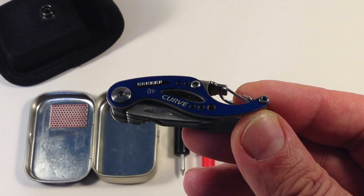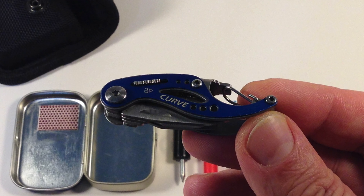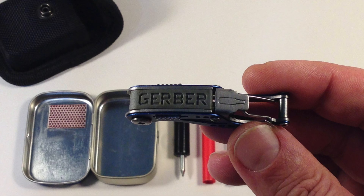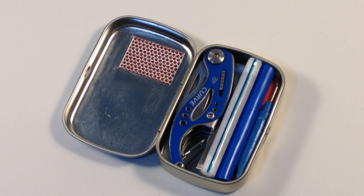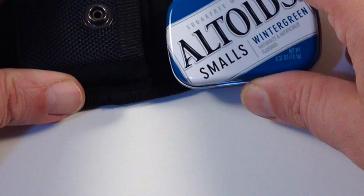The gray one is on my keys and is all scratched up, but also gets used frequently and it's holding up perfectly except for cosmetically. Whatever — it's an inexpensive pocket tool. There's that giant logo again. The Gerber Curve: perfect for your keychain, your Altoids smalls pocket tin, or belt pouch.